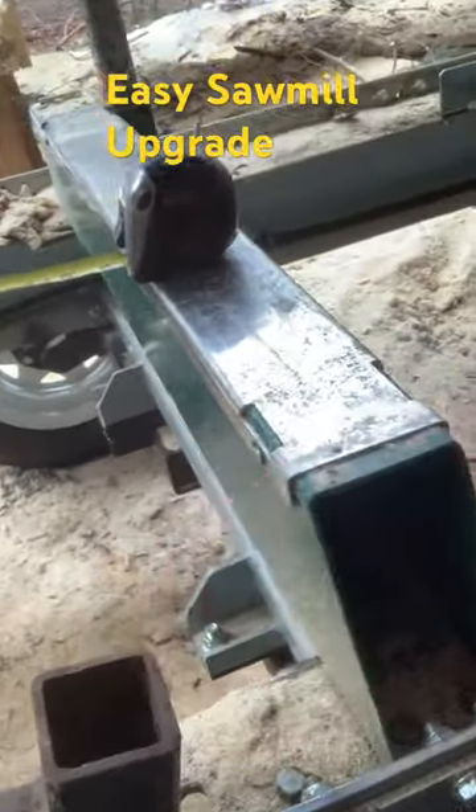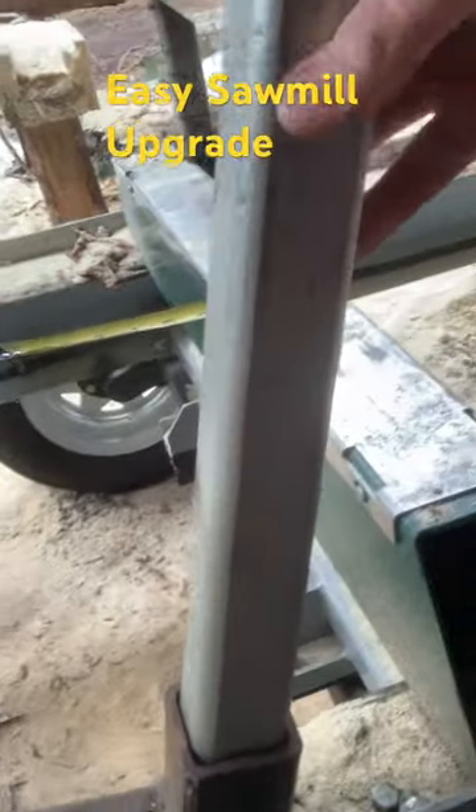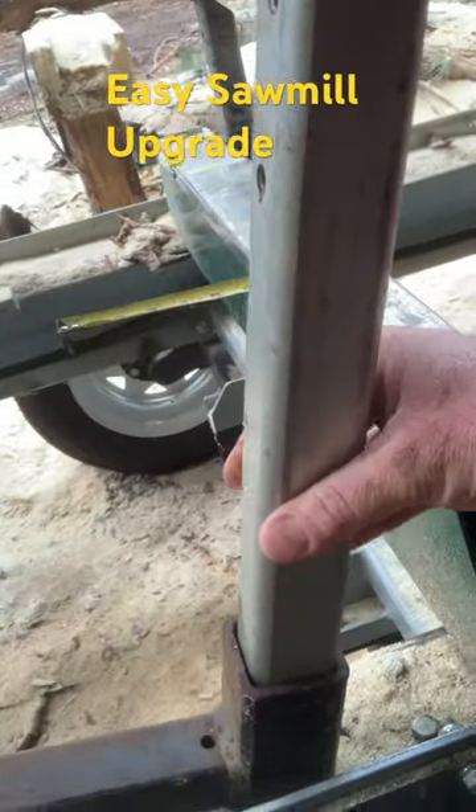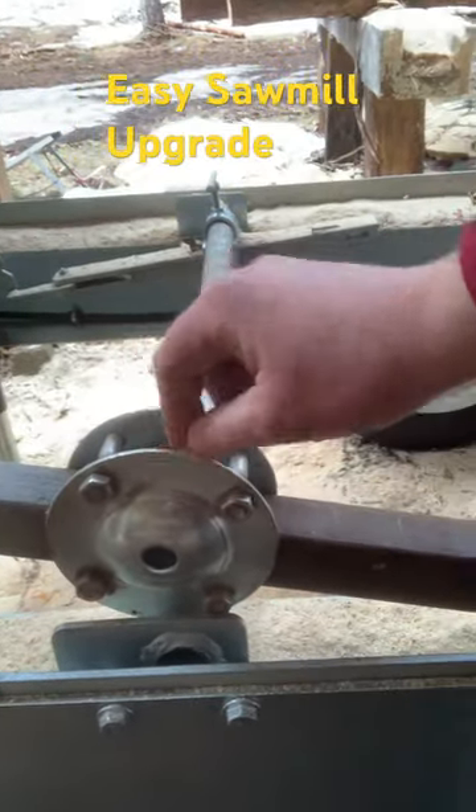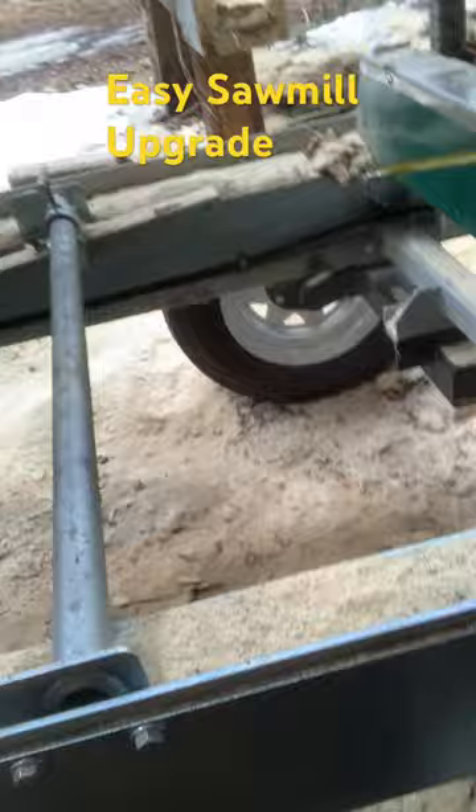This square tubing is important because it has to allow for a log stop to sit in. At the bottom here, these are some old feet off of an HM130 sawmill I used to own, and this just acts as a bit of a spacer.